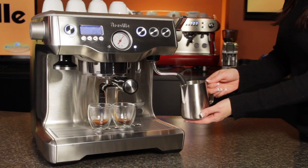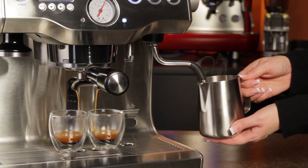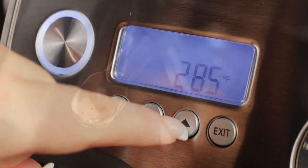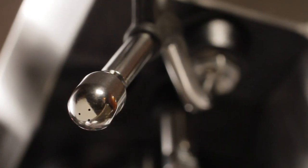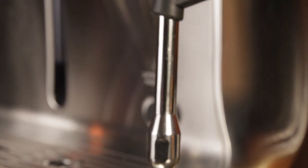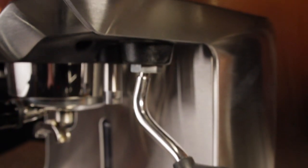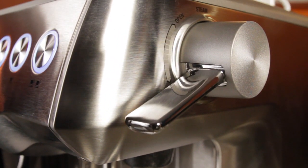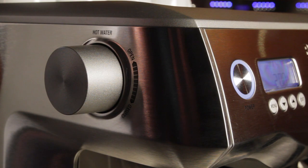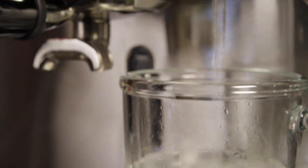As it's a dual boiler, you can brew and steam at the same time. The steam boiler temperature is adjustable, so you can set that to give you more or less pressure depending on how you like it. It's a three-hole steam tip. The wand is mounted on a ball joint for easy access. It's not a no-burn wand, so it has the finger grab, and it's got a lever to turn on and off. A lot of people do prefer levers to knobs you have to turn. On most machines you get hot water out of the steam wand, but the 920 has a dedicated hot water outlet that just comes straight down.